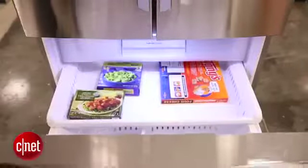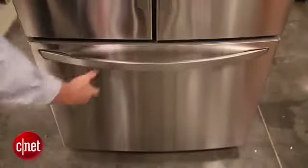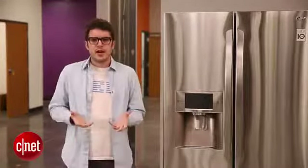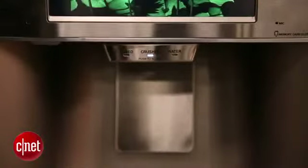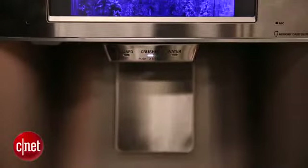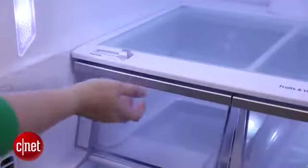If you want something that's a little more feature-rich than the standard top freezer or bottom freezer but maybe not quite as expensive as a unit like this, then maybe check out a side-by-side unit. These tend to have more bells and whistles built into them — not quite so much as a French door, but some do — and they tend to be a little less expensive than French doors.